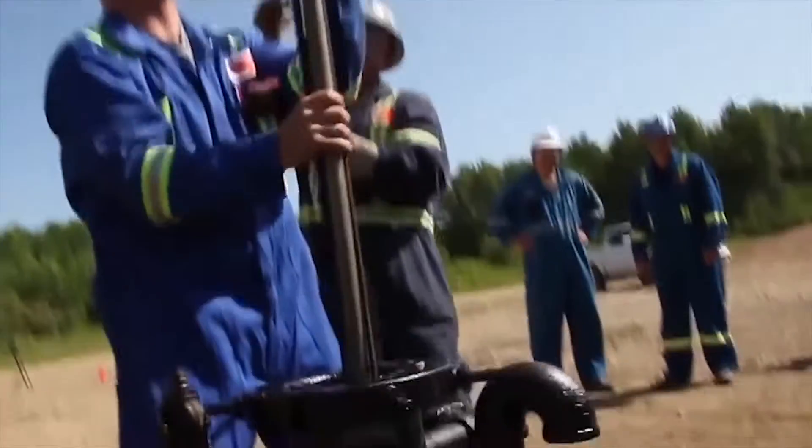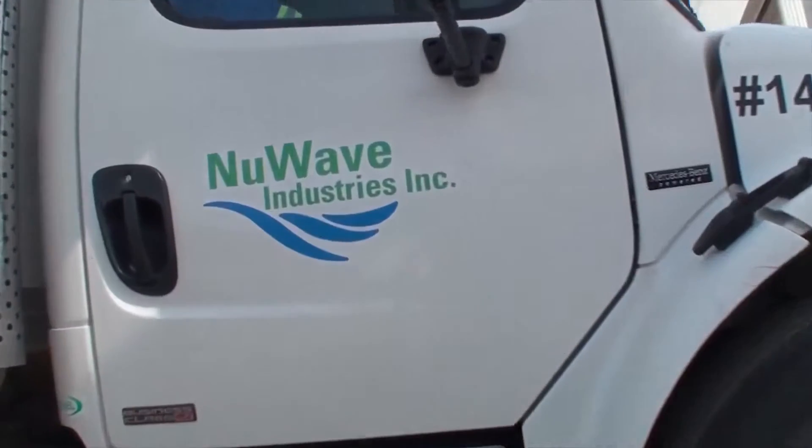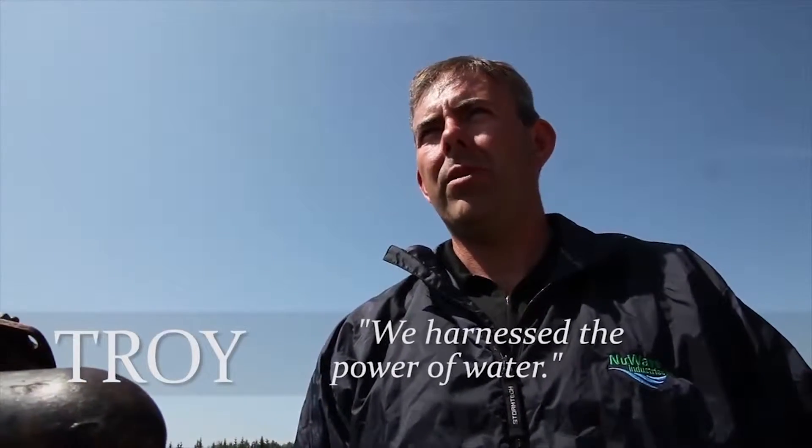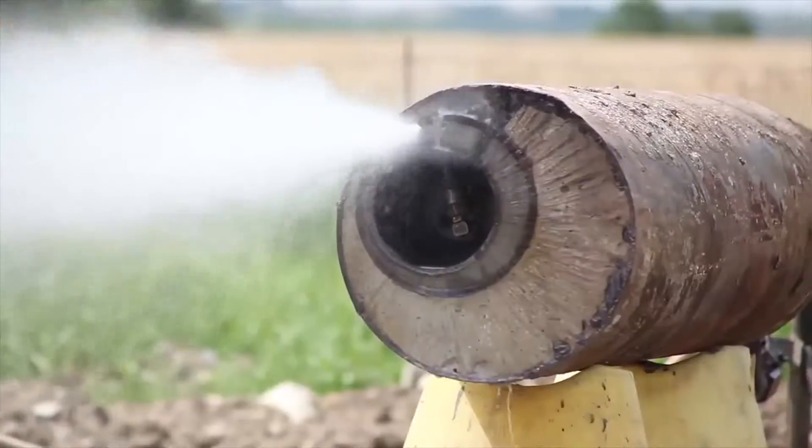We worked in the patch for 20-some years. We wanted a clean, safe way to cut well heads. We figured water would be the best way, so we harnessed the power of water to cut the well heads today.